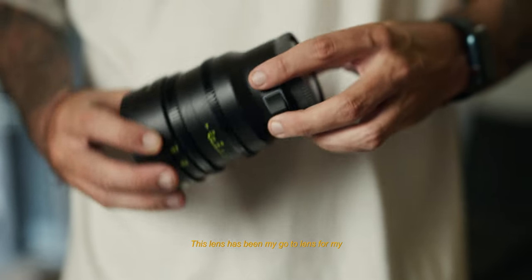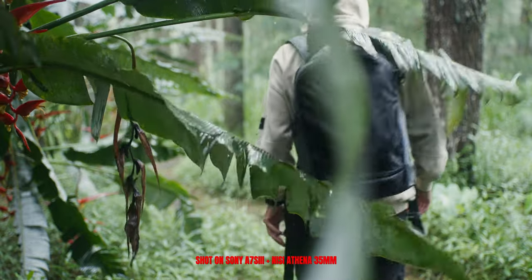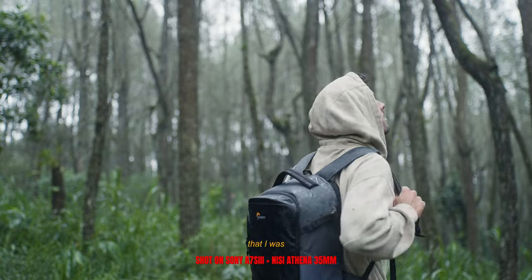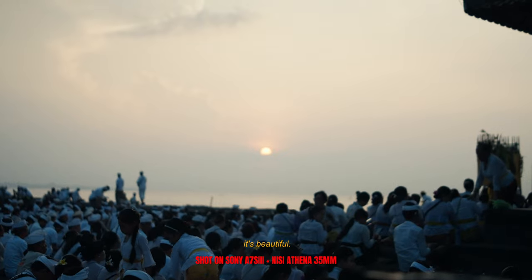This lens has been my go-to lens for my everyday run and gun shoots. During the last month I took it all around Bali and there wasn't one time that I was disappointed by its performance. It's fast, it's sharp, it's clean, it's beautiful.